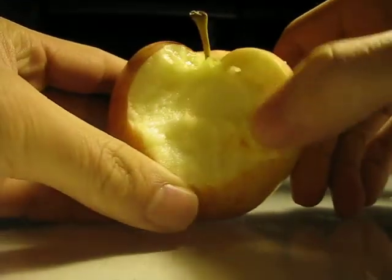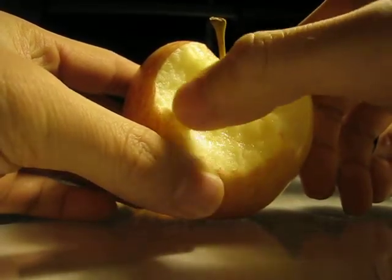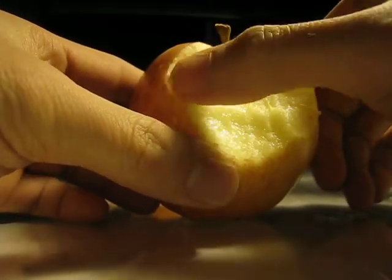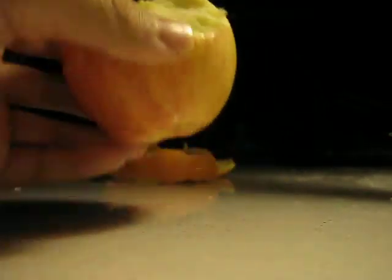It gives it this rough texture at the front when you microwave it, because the radiations carve it off. If you microwave it a little bit too much, it carves off a little bit of the orange. Still good though.